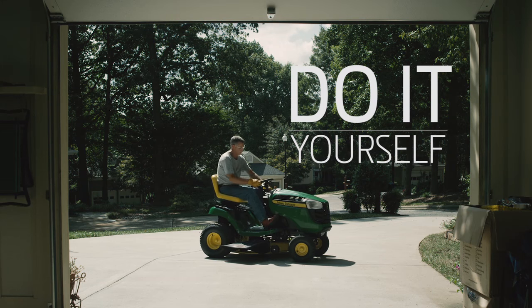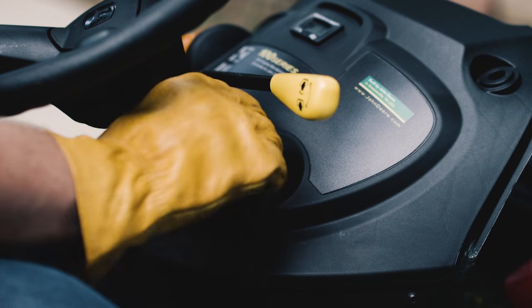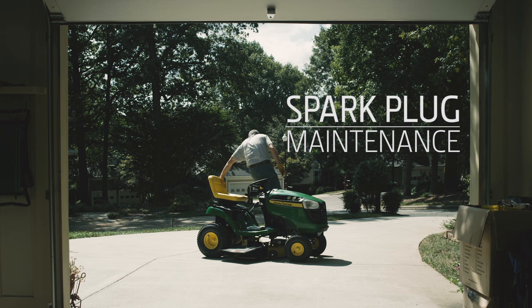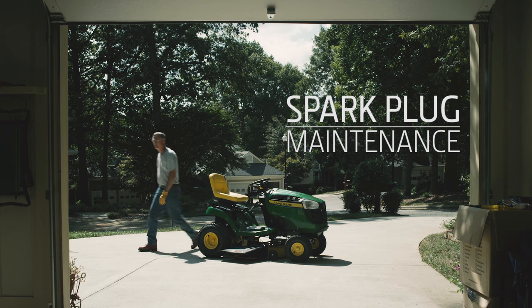A dirty or faulty spark plug could make your mower hard to start, cause the engine to run unevenly, or misfire under load. All of this trouble is avoidable because the spark plug is easy to change. We'll show you how.